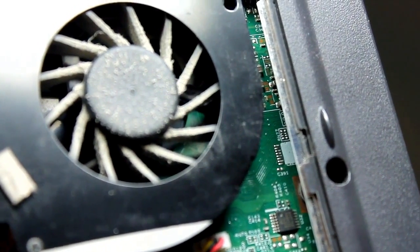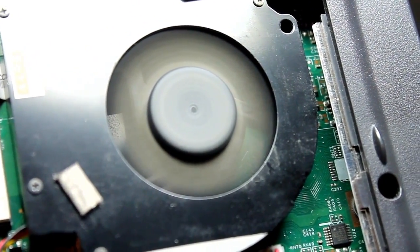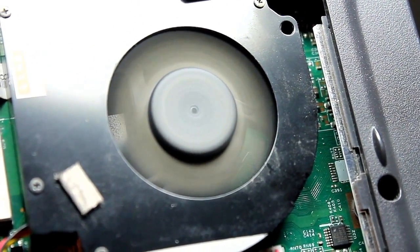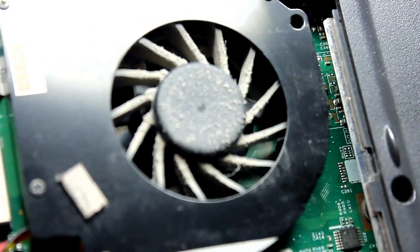One of my laptops overheats, and the reason for that is the fan — it turns off. This is the laptop; I removed the cover. I'm turning on the computer and the fan starts and then it just stops. After a minute or two the computer will actually turn off so it doesn't overheat.